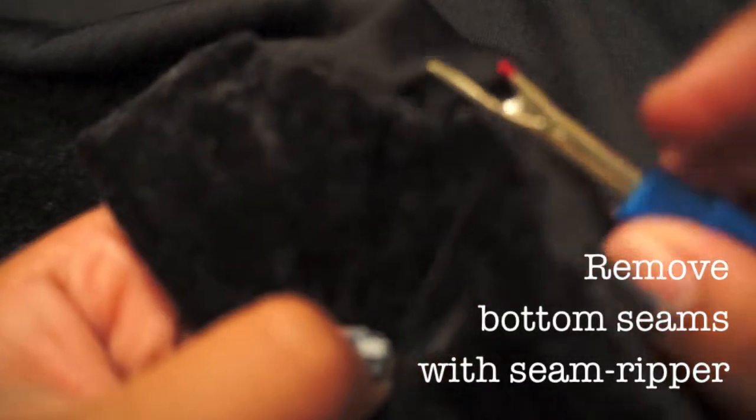The first step was ripping the seams at the bottom, since I'll be cutting and shortening it later. Using a seam ripper, I gingerly removed those bottom seams.